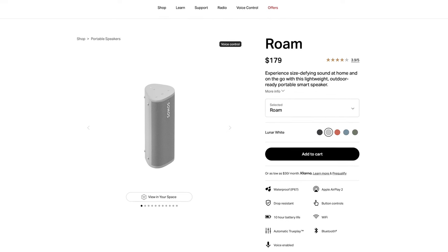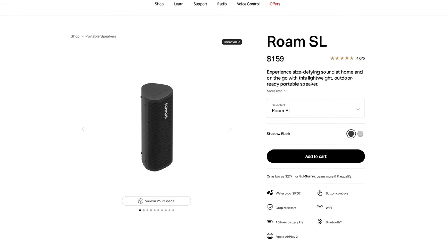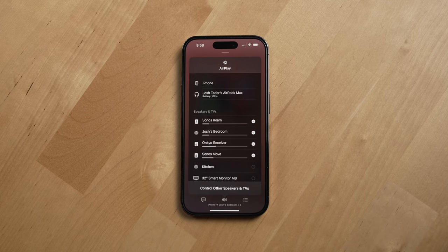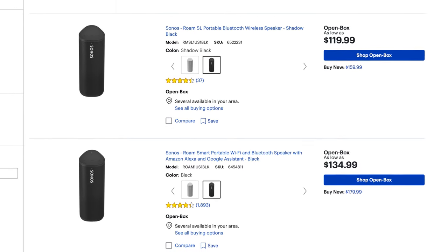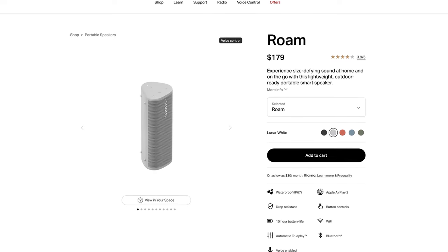That's everything I've really liked and disliked about the Sonos Roam after six months. It retails for $179 USD, with the SL version at $159 USD — though the SL lacks a microphone, so you forgo Sonos voice control, other assistants, Auto Trueplay, and SoundSwap. Given the features, sound quality, and overall design, the Sonos Roam is well worth what Sonos is charging, and you can often find it below retail price or as an open box unit at retailers like Best Buy for around $129 USD.